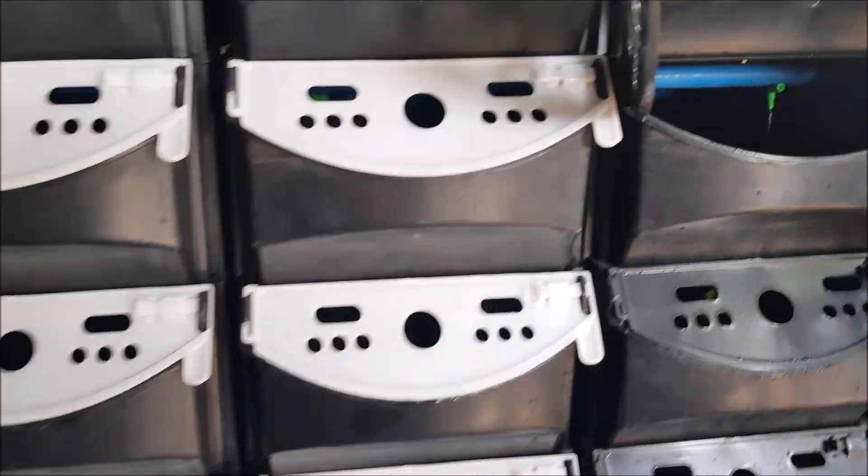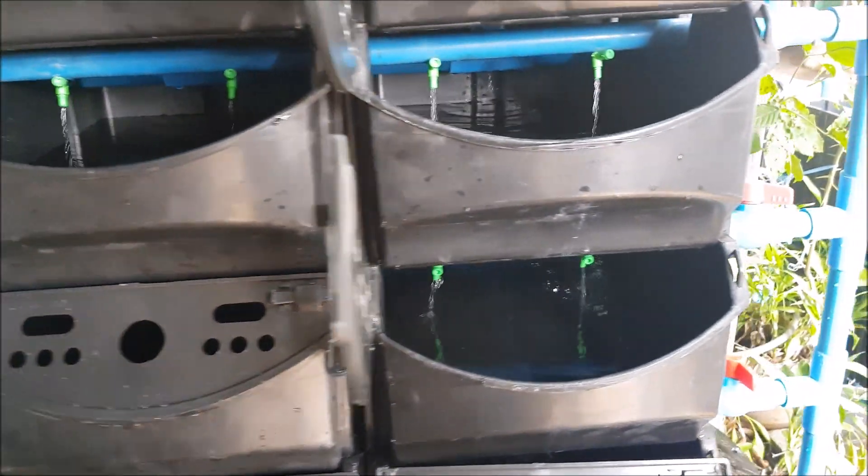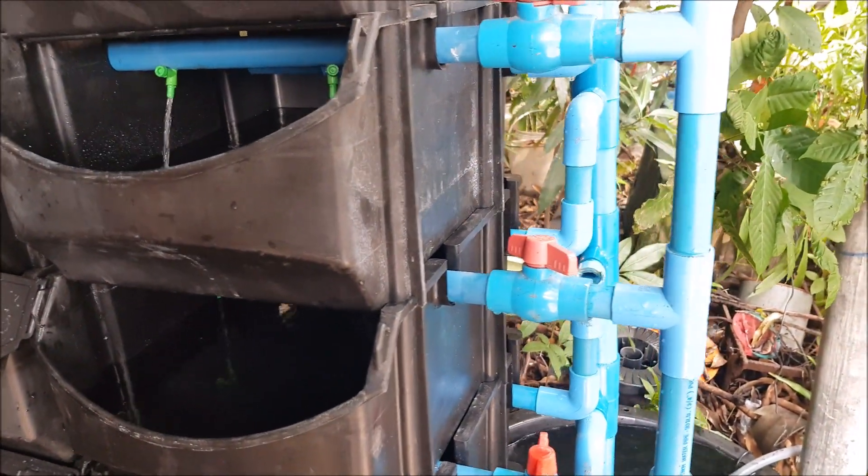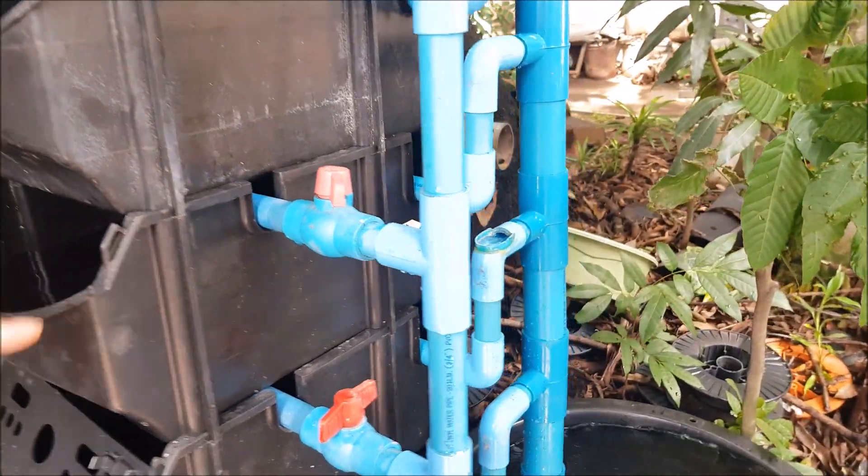Do note that Smile Box only provides the box itself and it's up to you to modify or decide on the piping system. You could also incorporate the flush valves on the outlet tube side for easier accessibility.